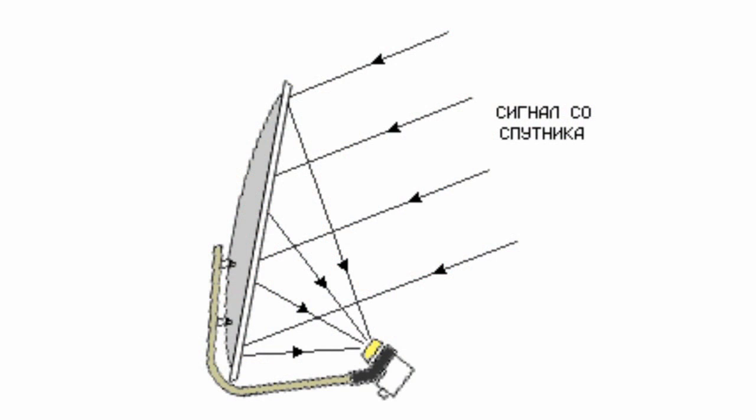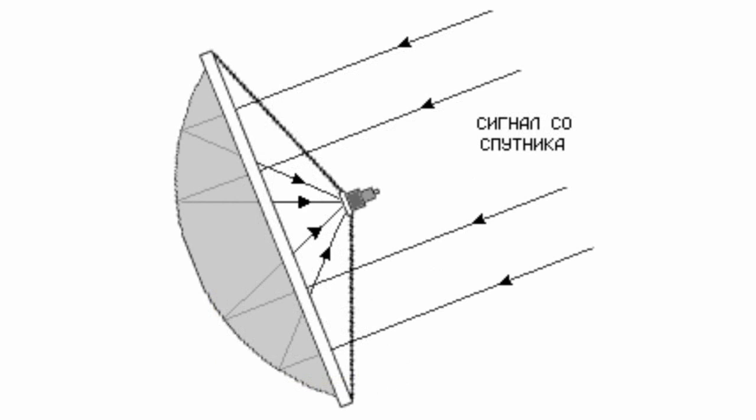Offset satellite dishes have a shifted focus of reflected signal, which substantially and positively impacts smooth transfer of the converted feed. In axial-symmetric satellite dishes, converter supports and the converter itself affect smooth signal transfer.